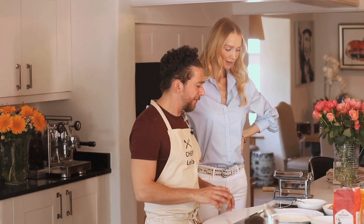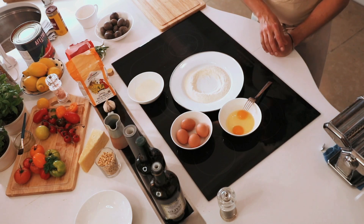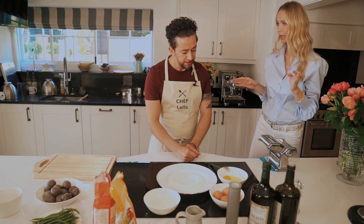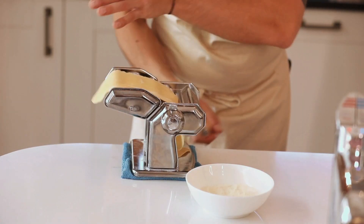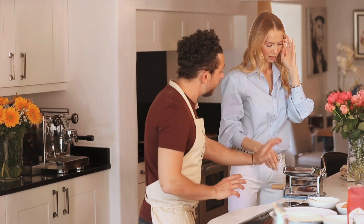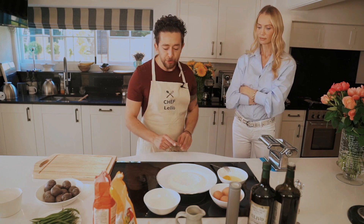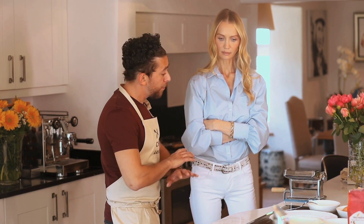Today I want to introduce a fresh pasta that contains eggs — the real deal, the fresh pasta with fresh eggs, completely homemade. The only machine I've asked you to bring is the pasta machine because we need to roll and make the tagliatelle, but I will also show you how to do tagliatelle with just a chopping board and a knife, without a machine.